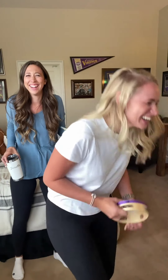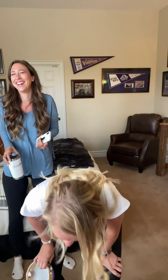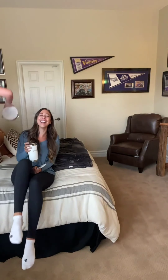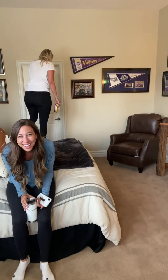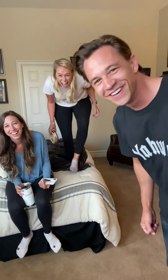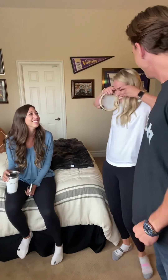Where did he go? Where are you? Where did he come? This isn't Harry Potter, so I know this isn't real! Where did he go? Where is he? Where is he? Jesse? It's a cool trick, right? You know how I did it? No!